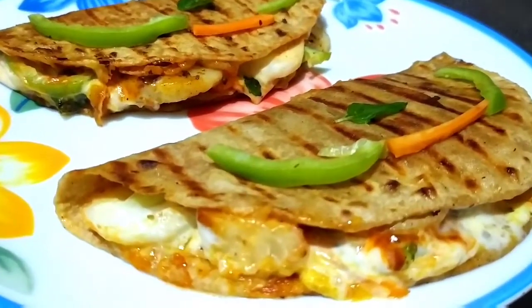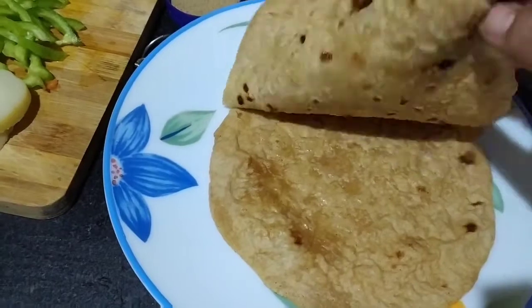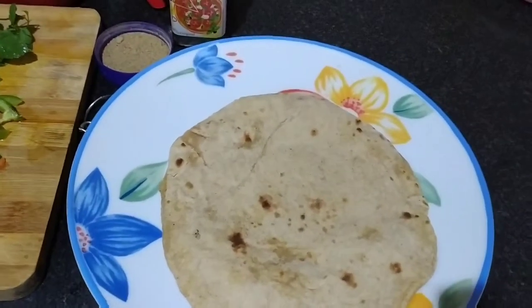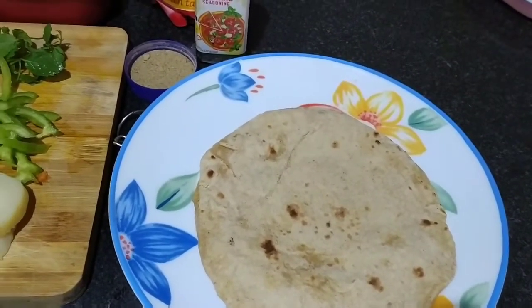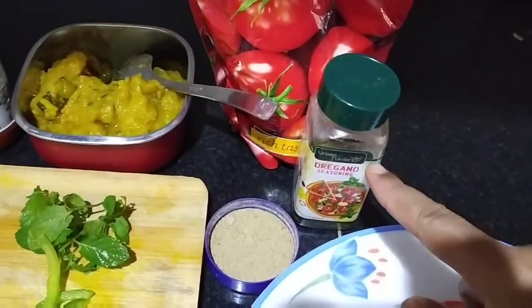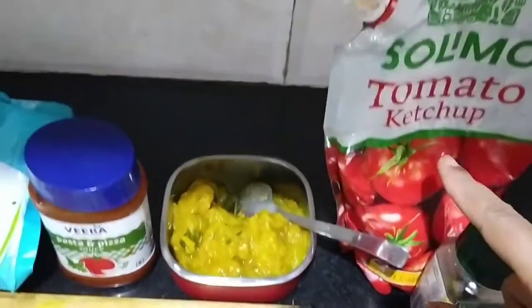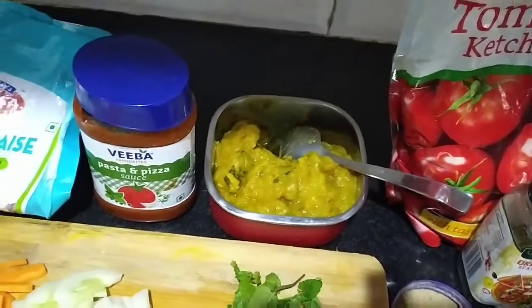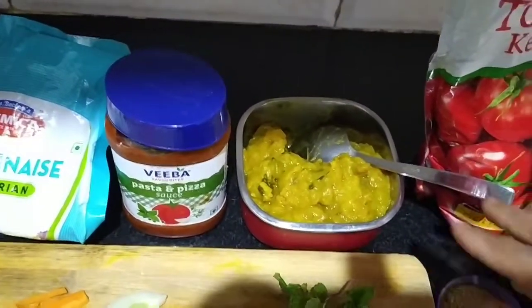We are going to use the ingredients. For this, we are going to take two roti. You can also take a lot of roti, fresh. If you have a little bit of roti from the morning, it will be better. If you have an old roti, it will be better. With this, I am going to take mixed herbs, organic chaat masala. I have made tomato ketchup here. You can take a little bit — it is completely optional, you can leave it.